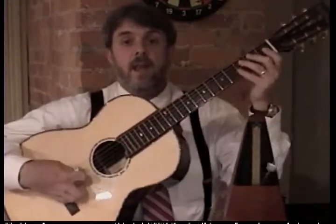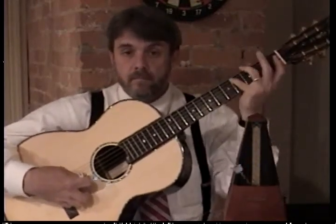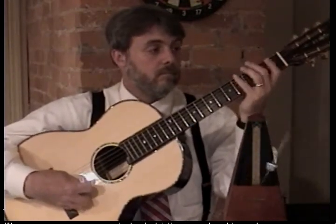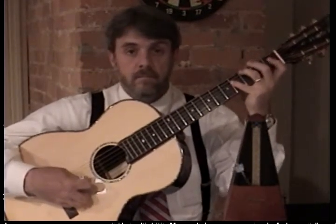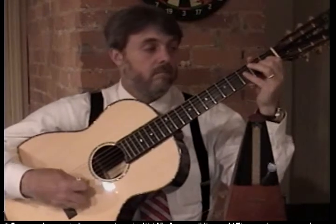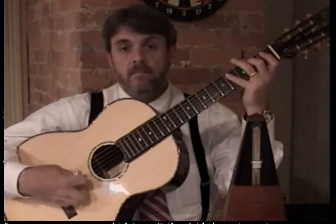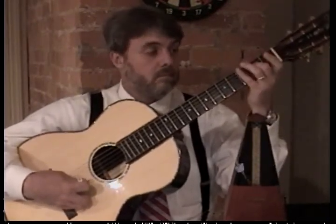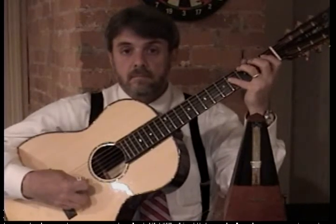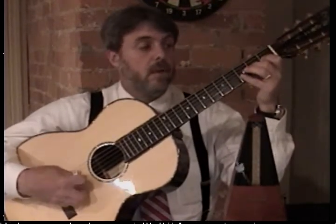So, one, two, ready, and... And keep going. And...